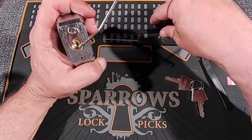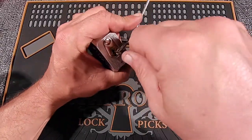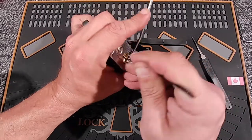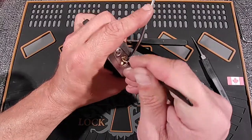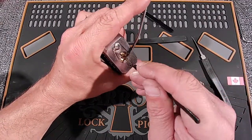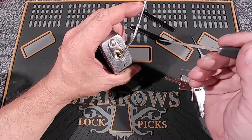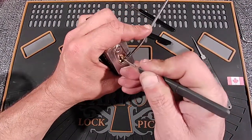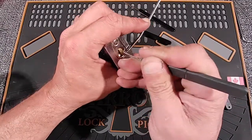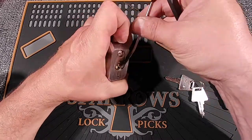Let's see how this can stand up to raking. Now I have gotten all of these to work at one point or another, just not all the time, so it's not a guaranteed thing. Let's reset. Let's try the Bogota. Nope, she doesn't want to go today. I've even gotten the flat bar to work for me on this lock, even with the highs and lows that this lock holds. Not today, I guess.